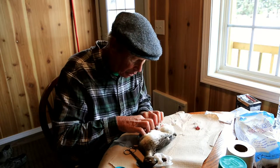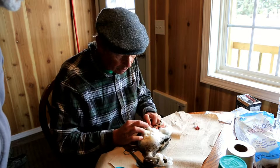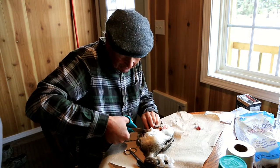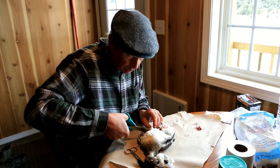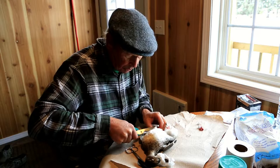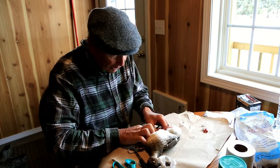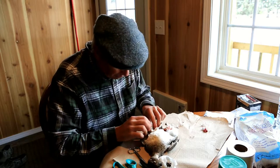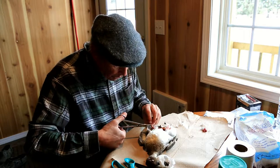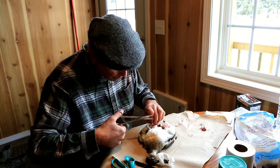I'll do the exact same thing on this side. There's the leg right there — I can feel it with my fingers. I'll bust this bone and I'm going to separate this leg from the body. On this one it's so easy. We don't want any ligatures or anything joining it; it has to be totally separated.